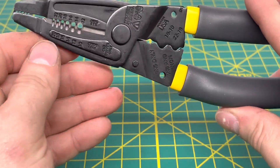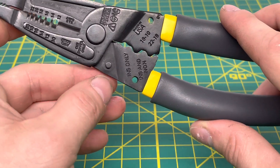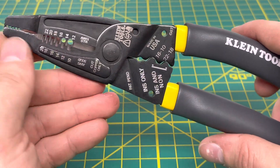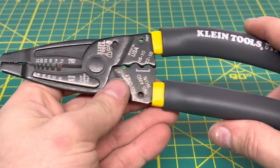Coming to the back side of the tool, everything is stamped onto it. There's also a little stop right there. Since the laser etching does tend to wear off over time, you can use the back side as a reference since everything is stamped there.